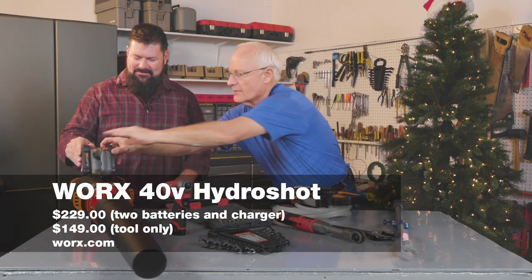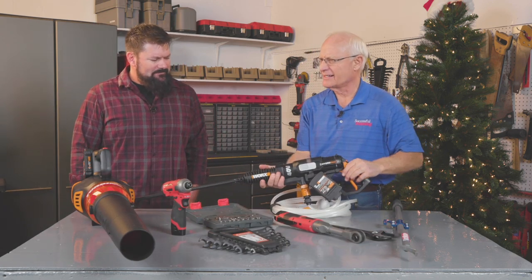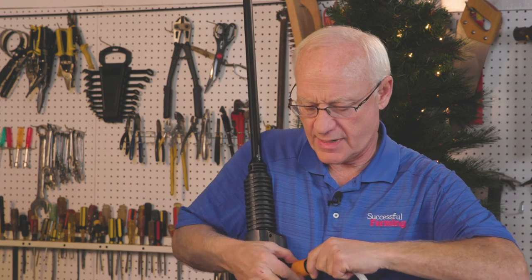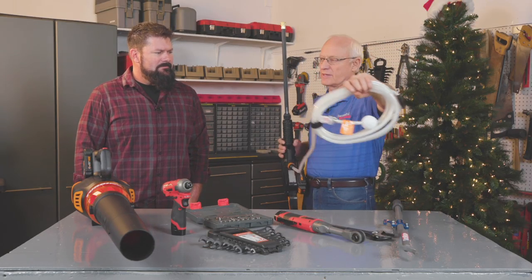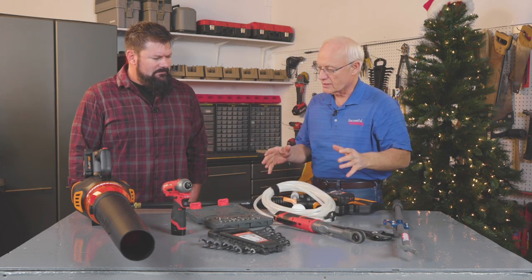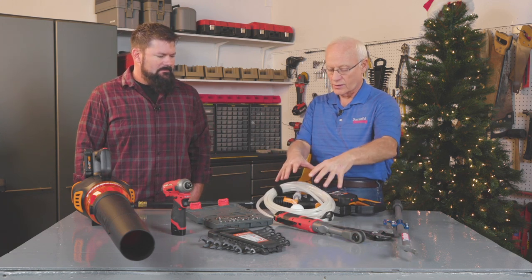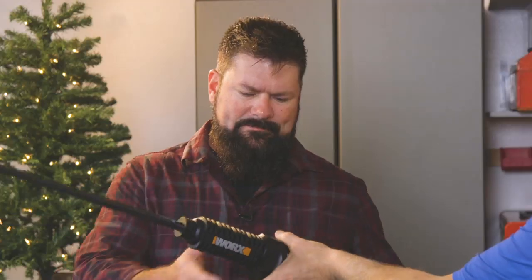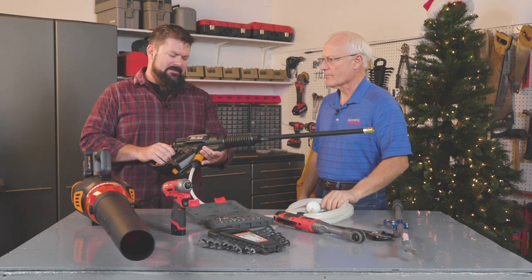Now you might look at this and say that's not much of a pressure washer — and it's not — it generates 450 PSI. But here's the beauty: you plug this in on the side, drop the intake into any water source — a pond, stock tank, clean tank on your chemical truck — and using battery power it sucks the water up and delivers it. At first I thought it seemed like a consumer product, but you can see it's heavily built and backed up with a three-year warranty.